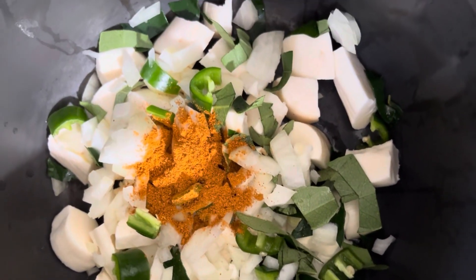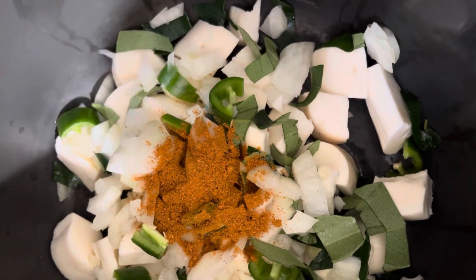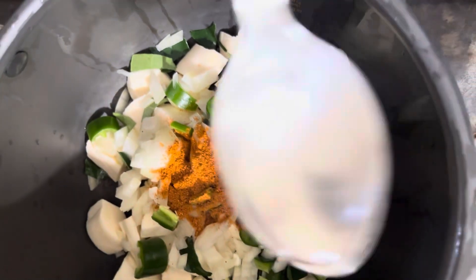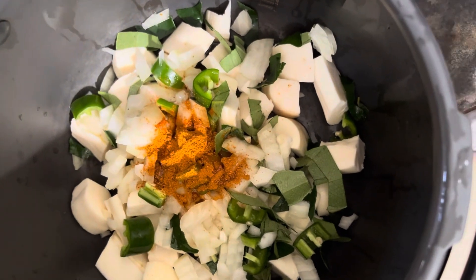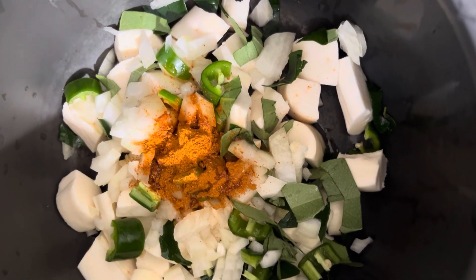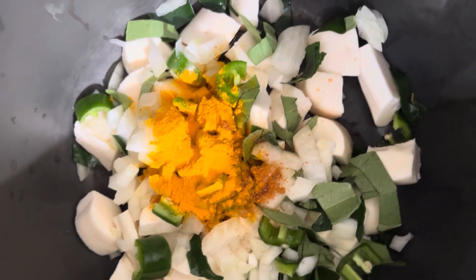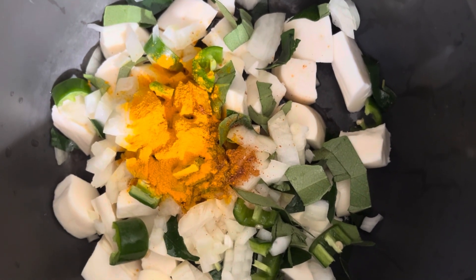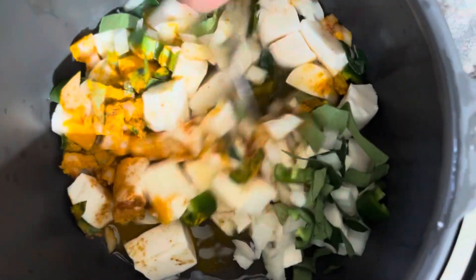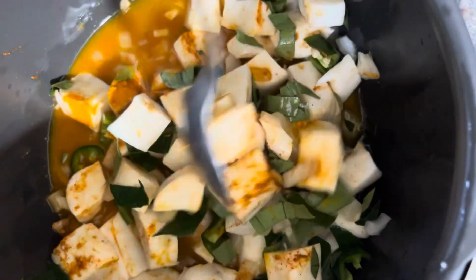We are also going to add the salt and a little bit of turmeric powder — a quarter teaspoon. We are adding salt water into the pot, and then a little bit of oil. Then we will cook it using the pressure cooker.